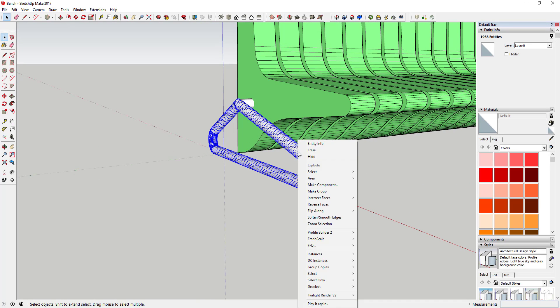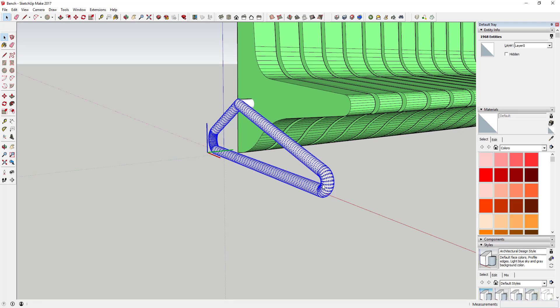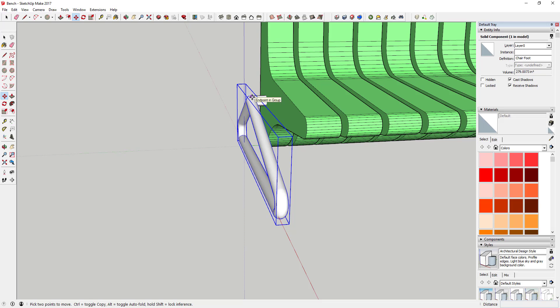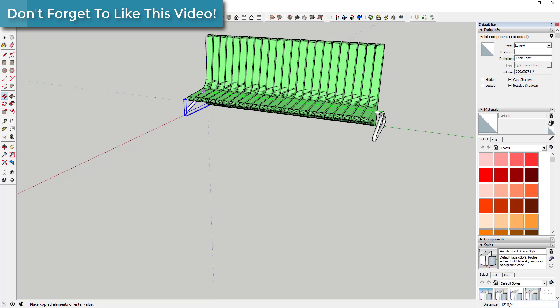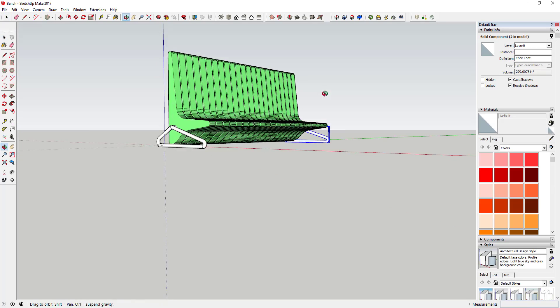Triple-click on that and make it a component — call it 'chair foot.' Then move a copy of it across to the other side. Now you've got a bench with two feet, and you can come in and modify those as needed.